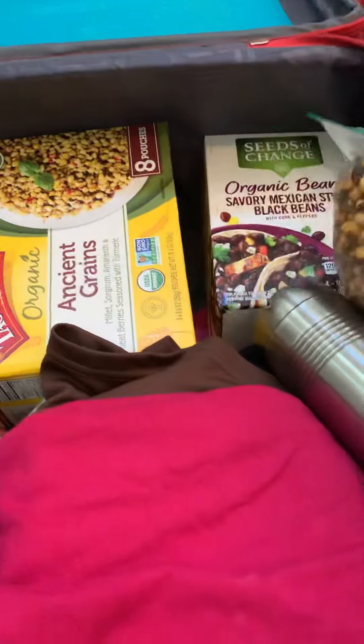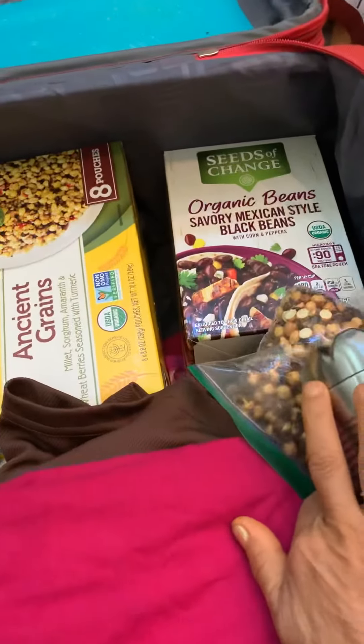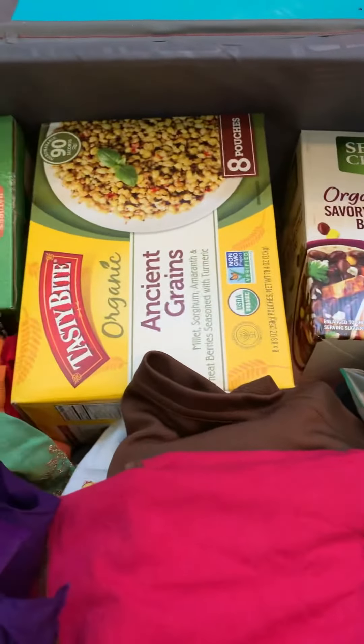I have my chana, roasted chana, my water bottle for warm water, black beans, ancient grains.